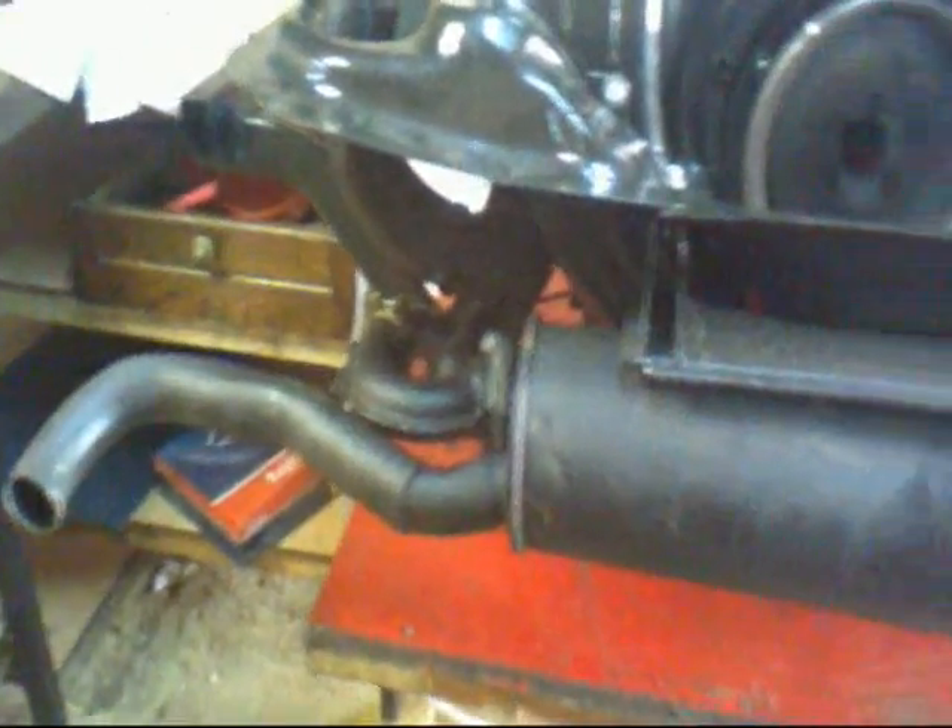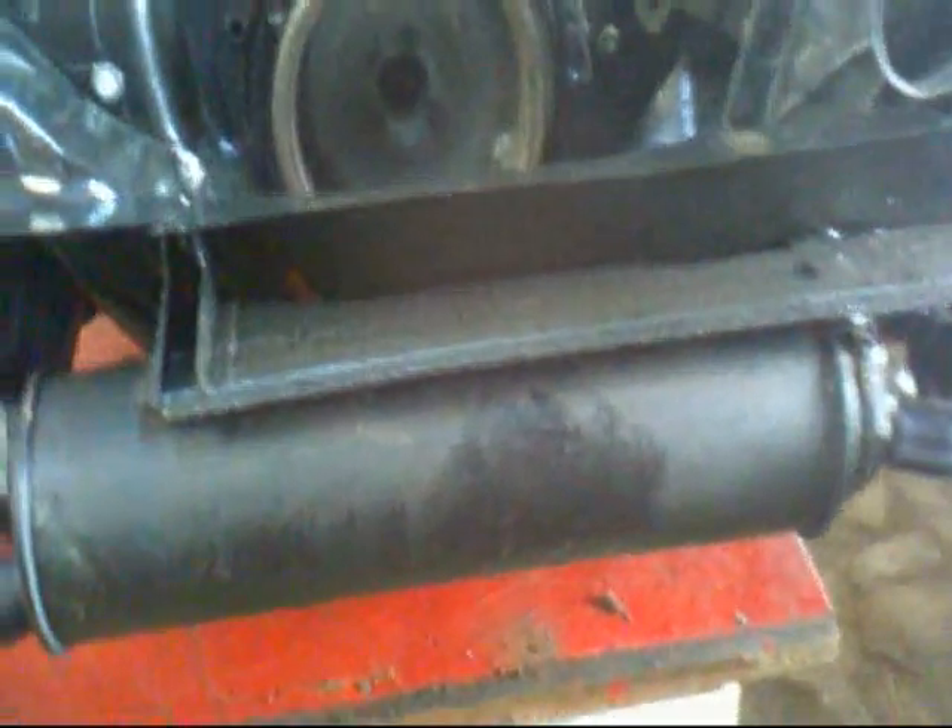That's all the back end of the engine on — all the tinware in place, turbine on, and the alternator in.